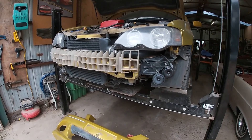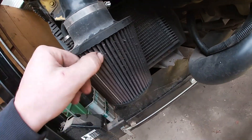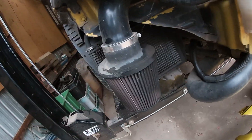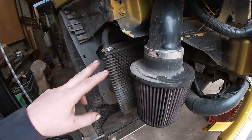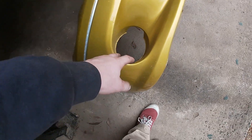All right, so I got the bumper off. There's my transmission cooler and my dirty air filter - I might take that off and give it a clean, it's pretty disgusting. But yeah, that's where my transmission cooler is - it gets air through the fog light hole.